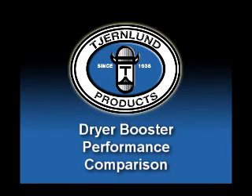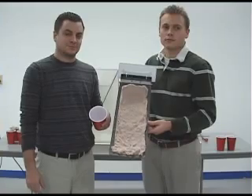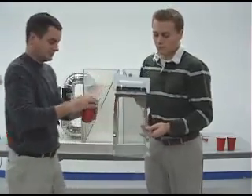Welcome to Churnlin Products Dryer Booster Performance Comparison. Dryer duct lengths beyond 25 equivalent feet cause increased drying time, energy use, and lint buildup.